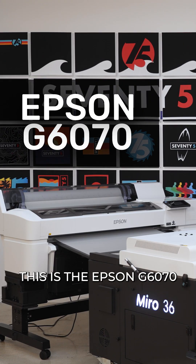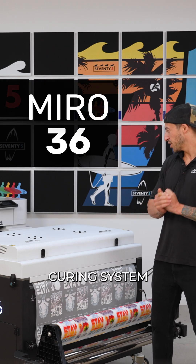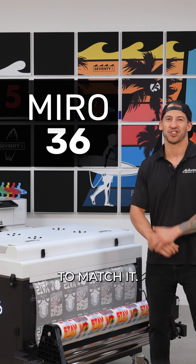This is the Epson G6070, built for high-volume industrial direct-to-film printing. That's the Miro 36, the Premier powdering curing system built specifically to match it.